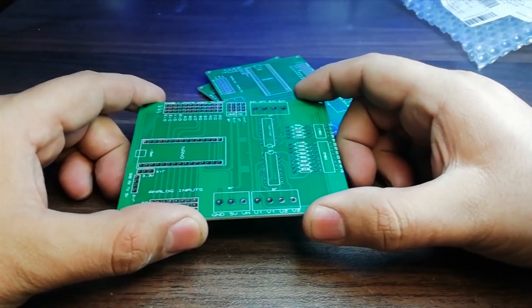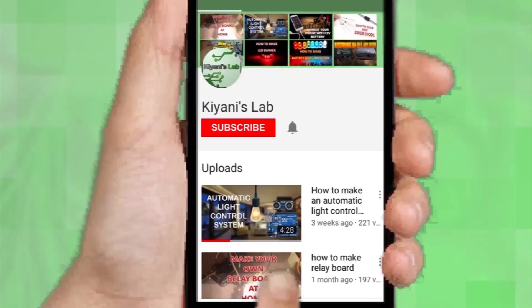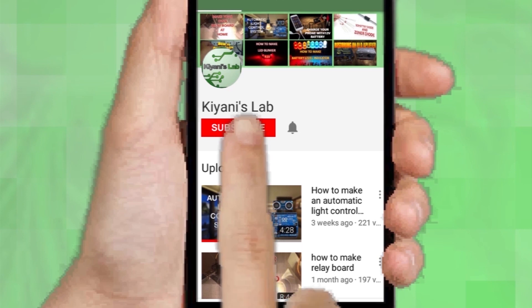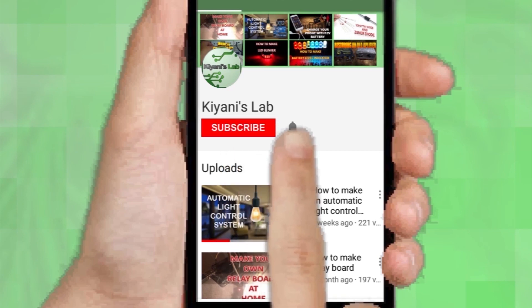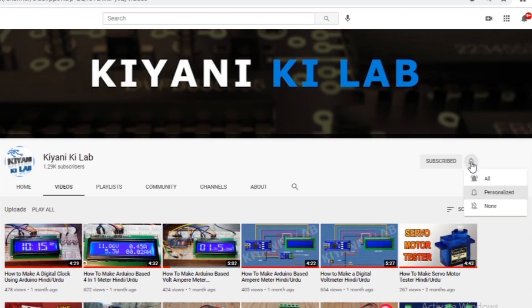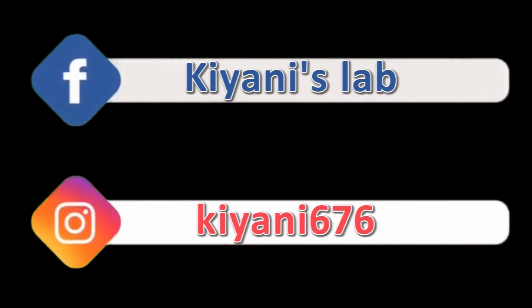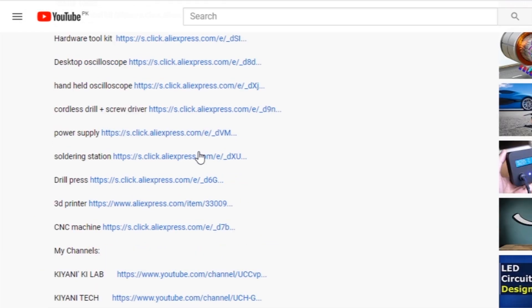The PCB quality is flawless — silkscreen, solder mask, everything is perfect. If you haven't subscribed to my channel, then do subscribe, and don't forget to press the bell icon so you can get notifications whenever I upload a new video. These are my other channels, do subscribe to them as well. You can also follow me on Facebook and Instagram. The component list, circuit diagram, and everything is in the description below.